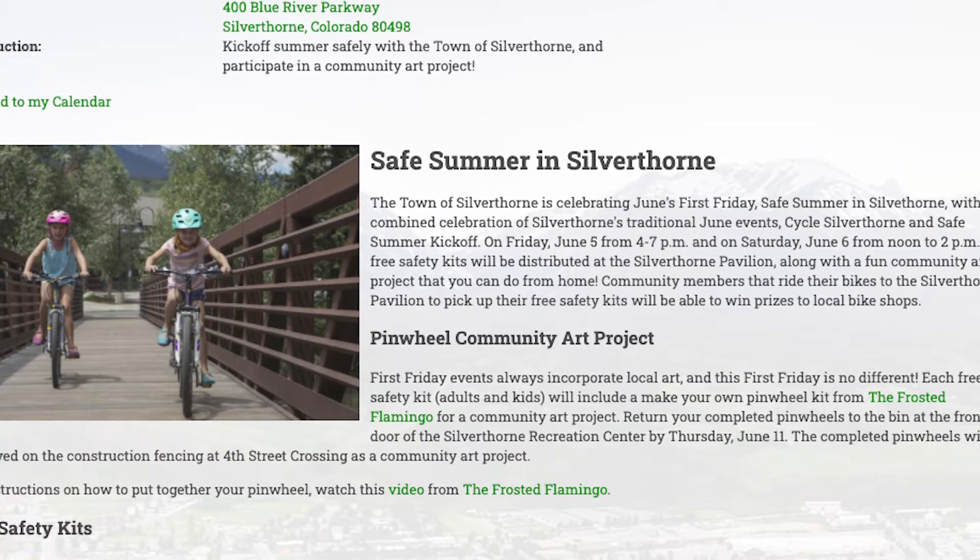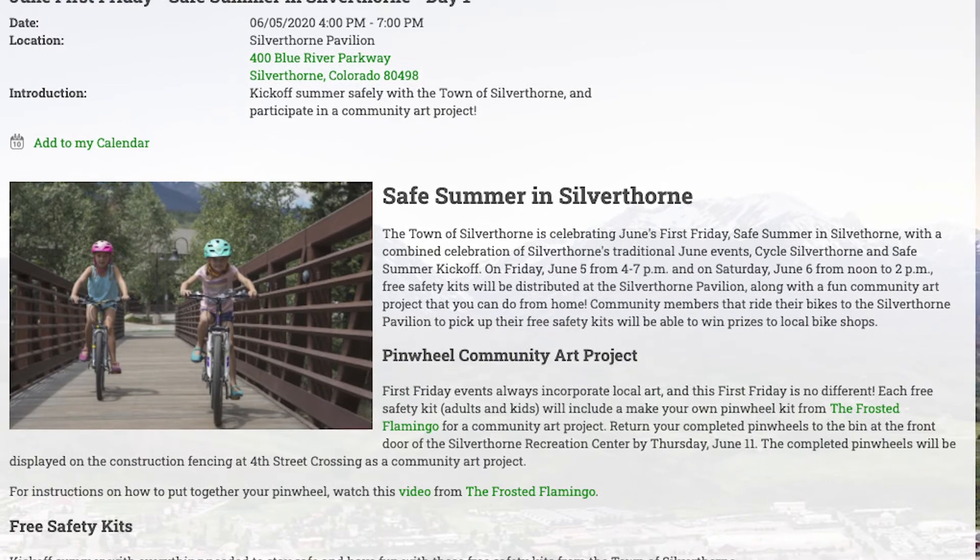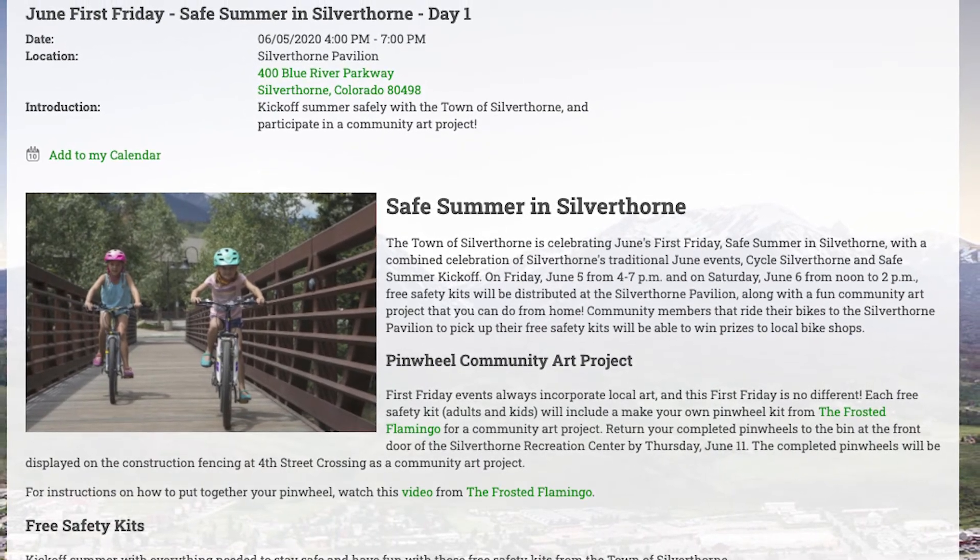Back with Christina from the Town of Silverthorne. Summertime, a lot's going on. First Friday is just a few days away. This Friday, June 5th, we will be celebrating June's First Friday with a safe summer kickoff event in Silverthorne.